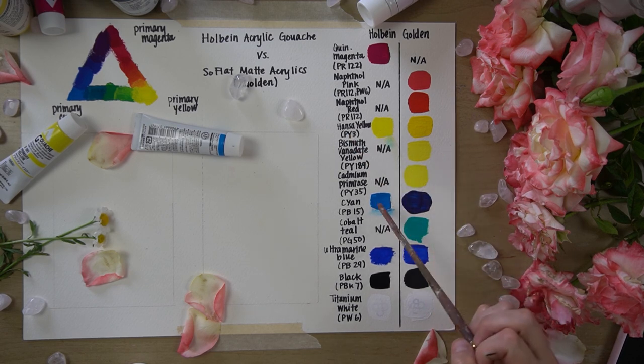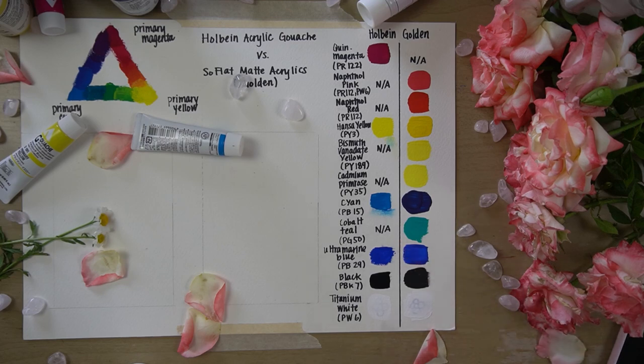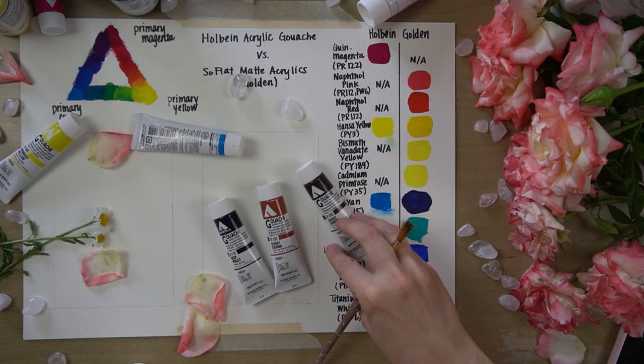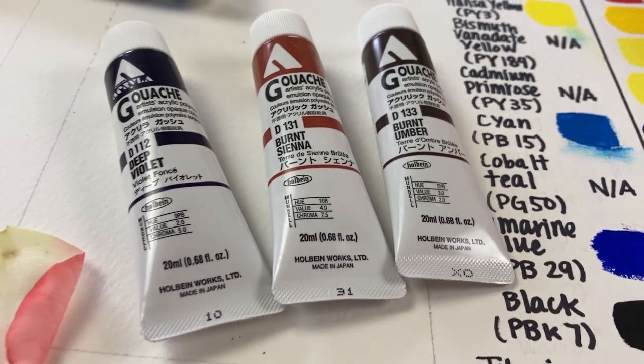Because there wasn't a whole lot of overlap between these two paint lines, I decided to swatch out three more colors that weren't on my original chart: dioxazine violet, burnt umber, and burnt sienna. Like before, the acrylic gouache will be on the left and the SoFlat will be on the right.